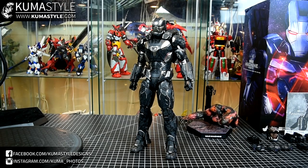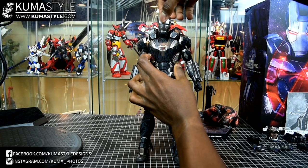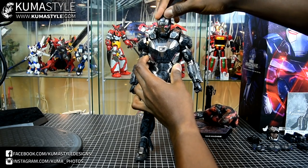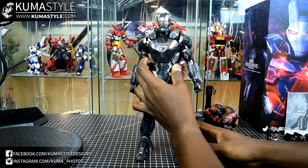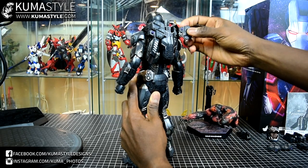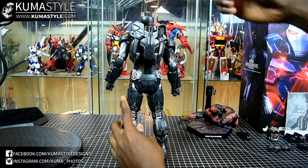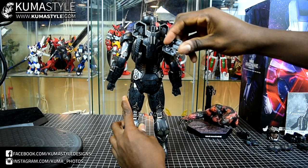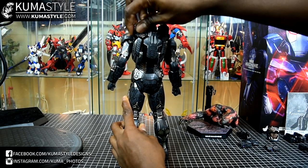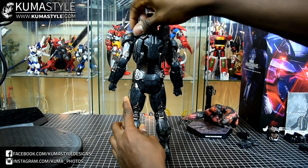Now we're going to go ahead and go over the lights and the gimmicks. It's a really simplistic piece — the head just pops off. Switch right up here, just like the Mark III. That's how it looks by default. Take these covers off — they're just held on by pegs and friction, nothing too crazy. It's easy to see which side is what because of how these are shaped.